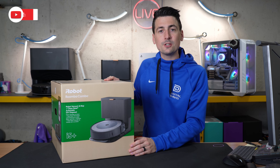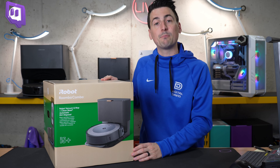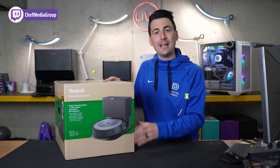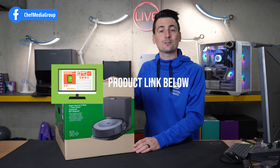Hey everyone, today in this video I'm going to show you how to set up and connect your iRobot Roomba Combo i5 Plus. If you're interested in this robot vacuum cleaner and mop with self-empty base, the link to it will be in the video description.